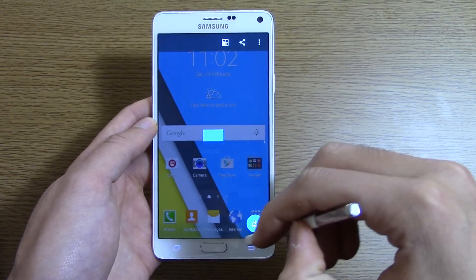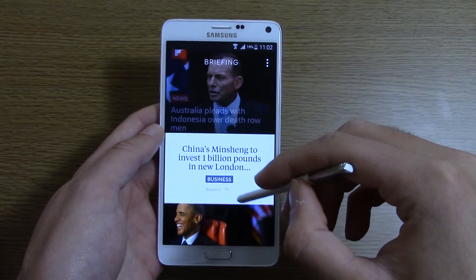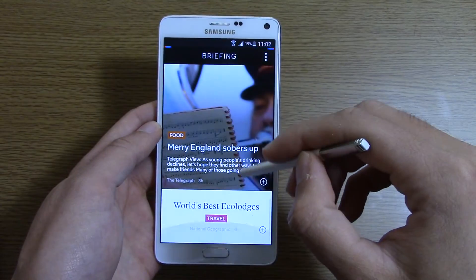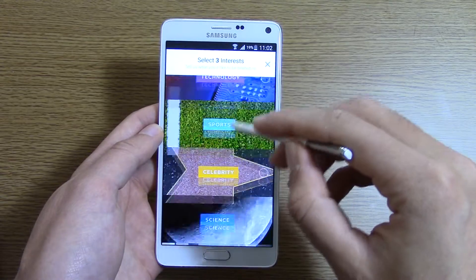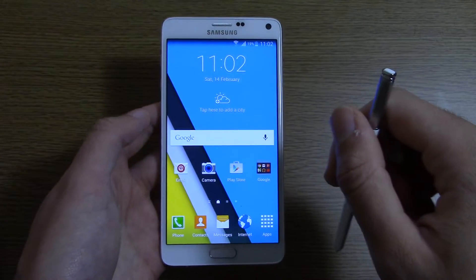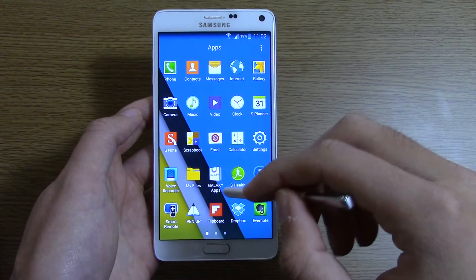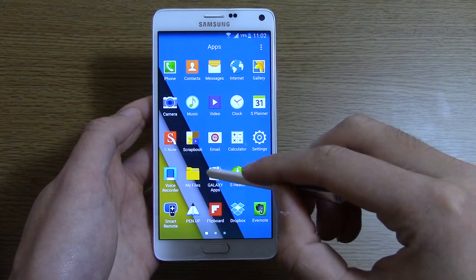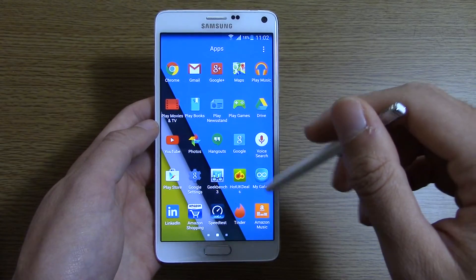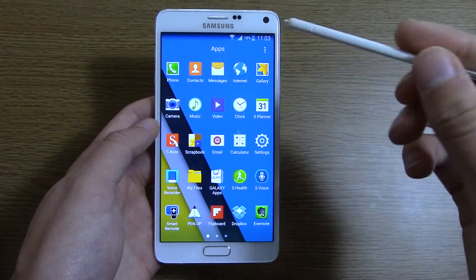We can swipe to the right and you have your Flipboard, which I have to say is growing on me a little bit — it does keep you quite informed about what is going on in the world. However, it might be subject to a cull for the Galaxy S6, along with a lot of these particular apps such as S Health, and they may be resigned to the Galaxy Apps area.